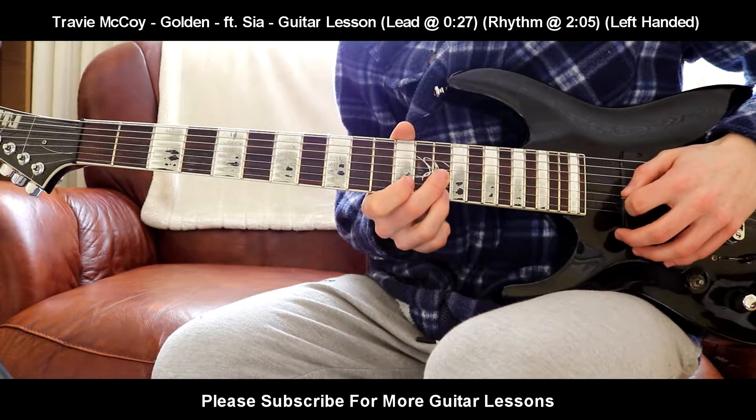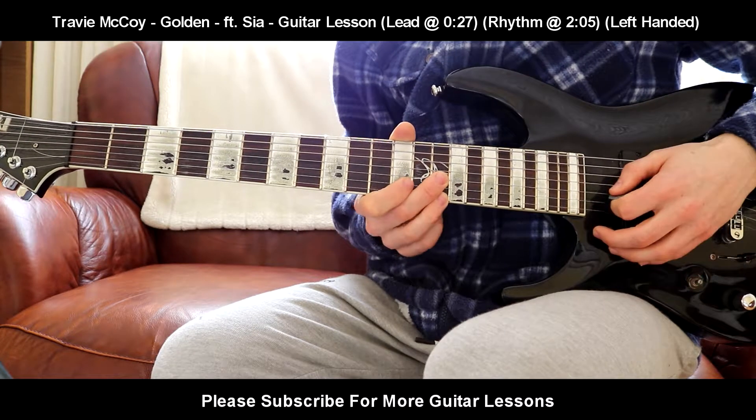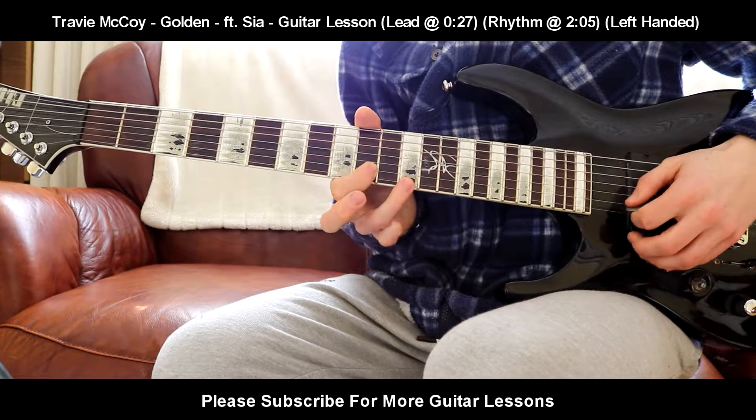You just rest your middle finger across the B string so you don't hear it. And you play that three times. So from the very start again: 10th fret on the B, 12th fret on the E, five times.